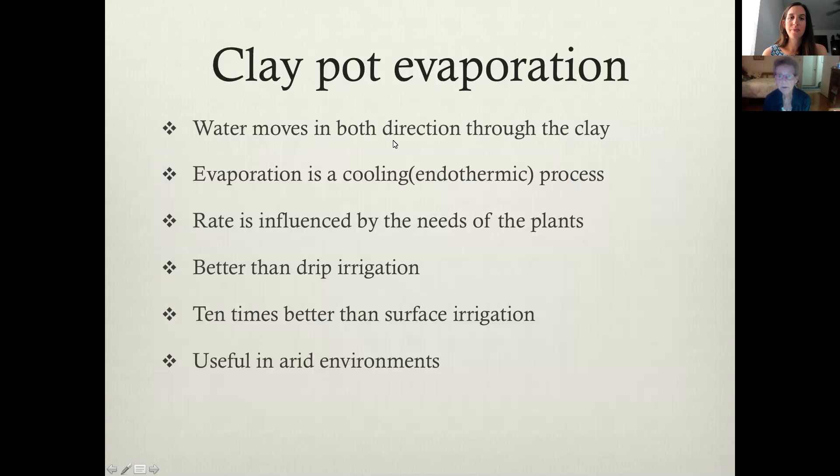The water moves in both directions through the clay, which is annoying if you're trying to keep your pots watered outside in the heat of summer, because the water is not only evaporating through the soil up through the soil, but it's also evaporating out through the clay. This is evaporative cooling. That's good to keep the roots cool, but it's annoying.